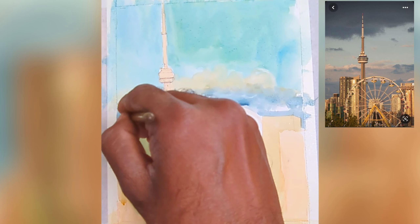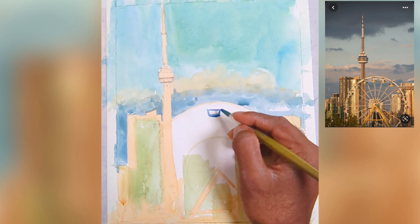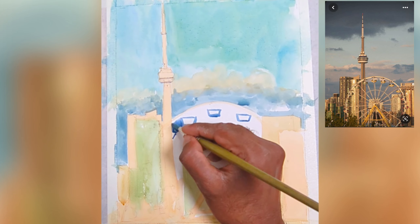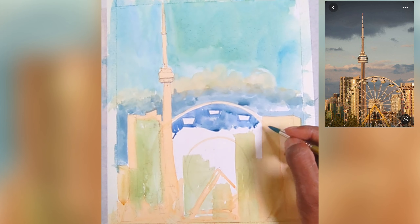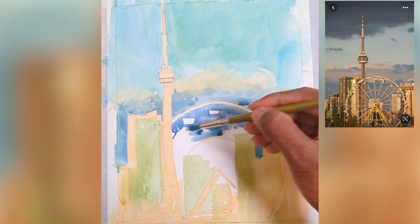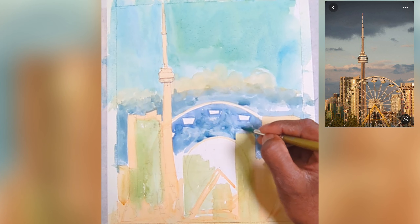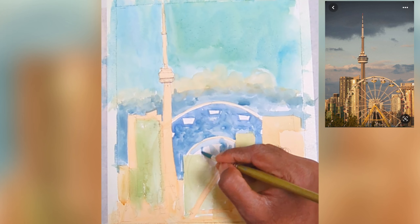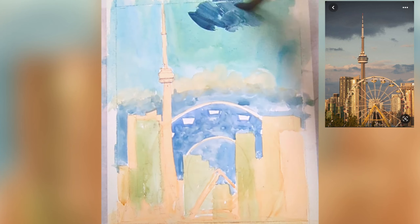One thing that's really painful to do in watercolor is painting around shapes, especially with the Ferris wheel. I have to be careful to maintain and capture that shape. This is where you can use any kind of opaque medium. The recipe of being loose comes into play — not focused on details, just capturing the essence and leaving the space around it. Once I painted around the shape, you can see it also acts as a frame for the buildings and the Ferris wheel.